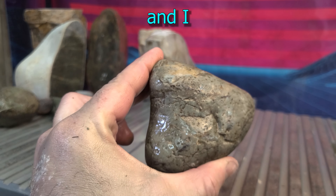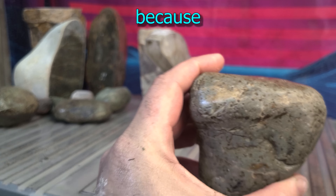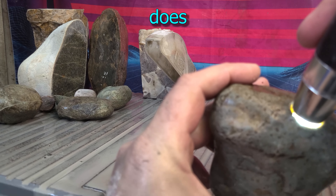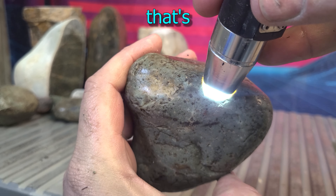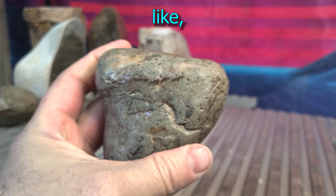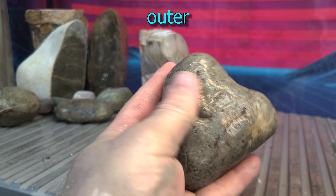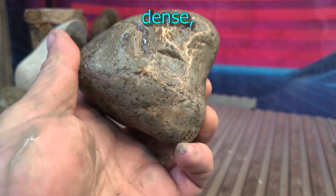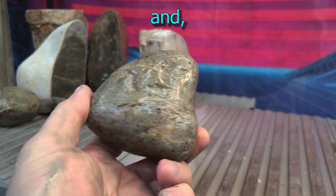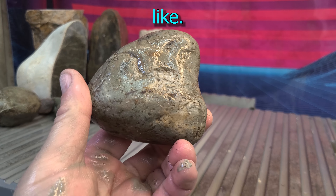Hi, I'm Al and I cut rocks. Now this one is real interesting because it does that. Now that's got me excited. I have no idea what the inside is going to look like but it's heavy. It's got this smooth outer surface. It's dense and it does that little translucent light up. So let's see what she looks like.